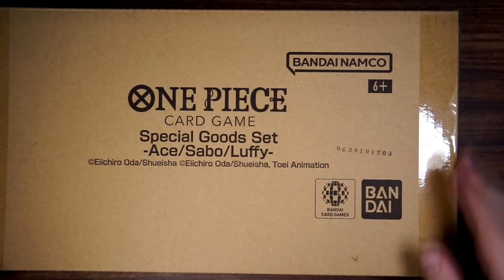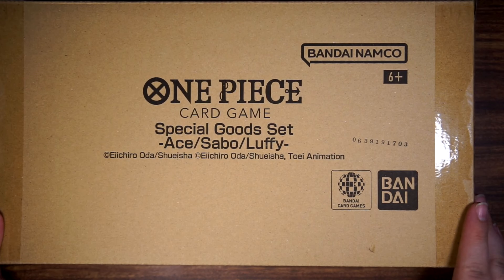Hey, what is it guys? It's BagelSmith again bringing you another One Piece Trading Card Game video, and in this one another product from Premium Bandai.